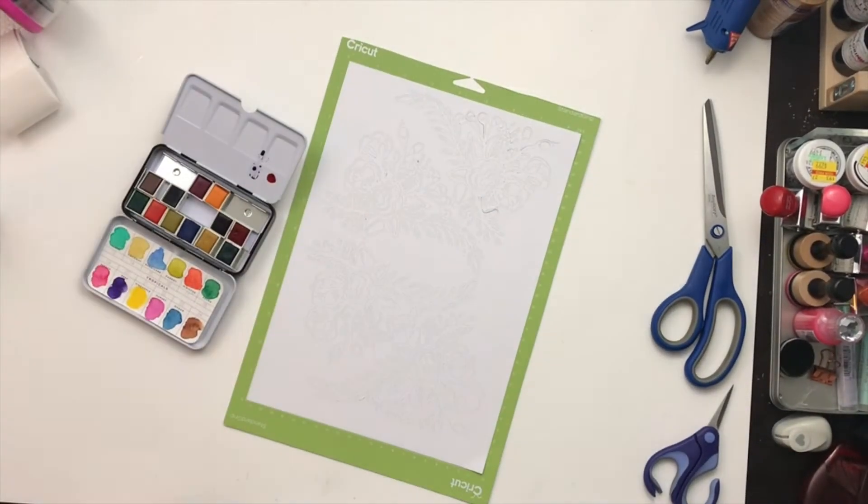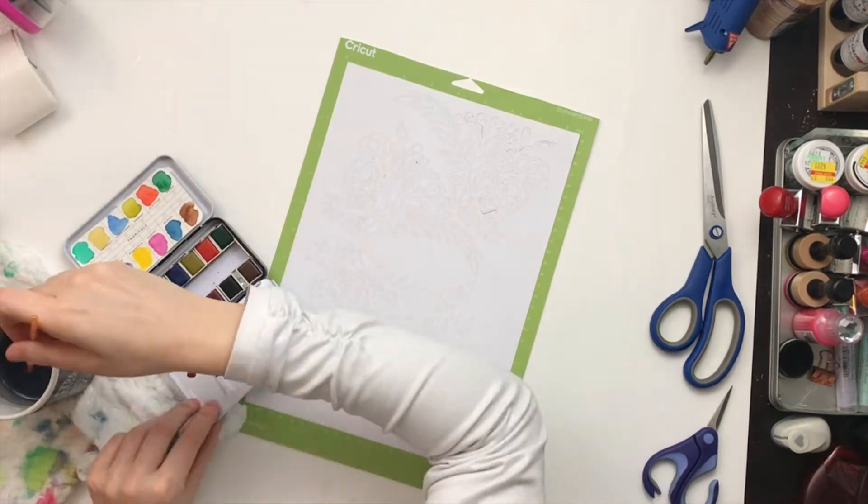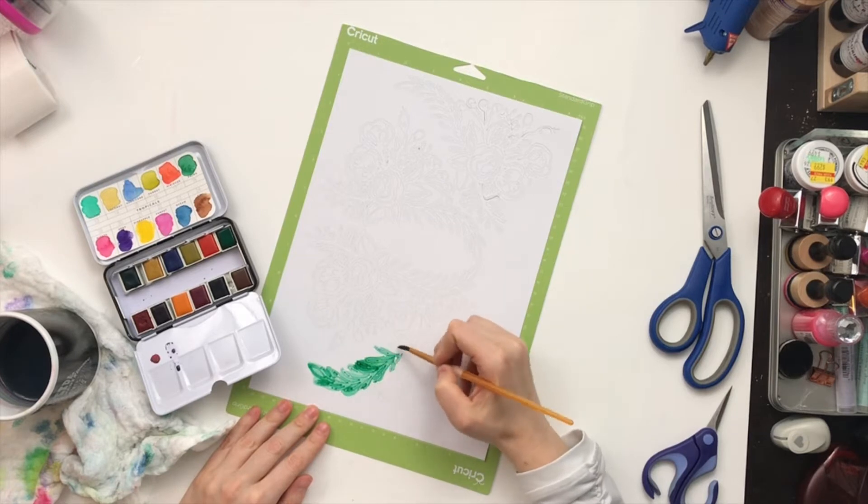Hello everyone, Daisy here again with another layout for Spiegel Mom Scraps. This is my last layout for the term and I'm super excited to try something new and do something a little bit bold.